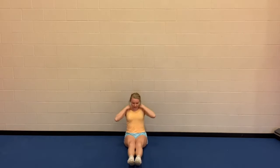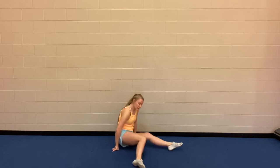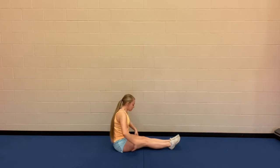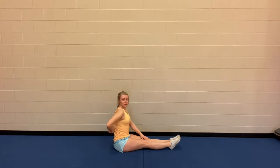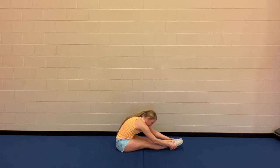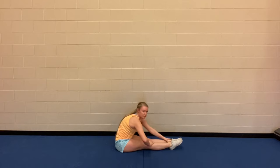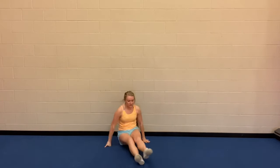Shake it out, and point and reach. Same thing as with your butterfly — when you go to fold over and reach, rather than just arching your back and hunching over, that's not stretching your hamstrings. Think about keeping your back nice and straight and reaching as far as you can. If you can't get your nose to your knees yet, that's totally fine. Just keep stretching — it's always good to start somewhere.